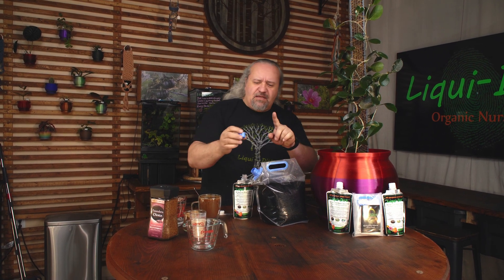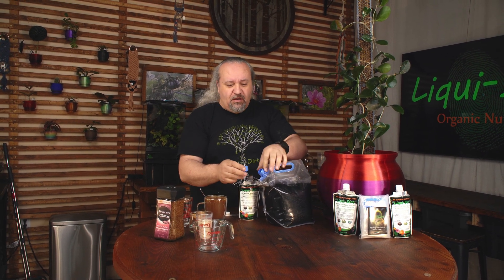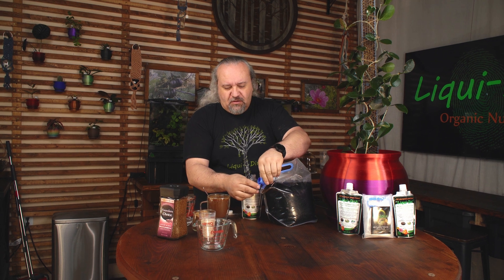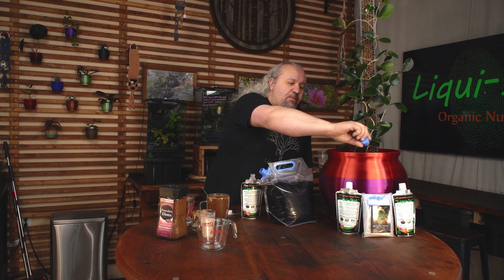Now, watch how I do that because our spouts are really unique. Grab it by the spout — don't pick it up and try to pour it. Grab it by the spout just like that. You can meter it out really quickly and easily, really slowly. If it's a big plant, add a couple of drops of Liquidert.